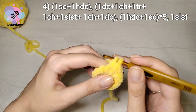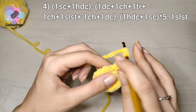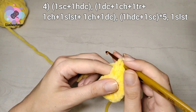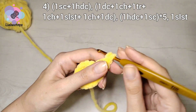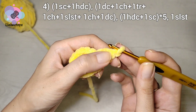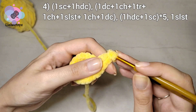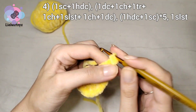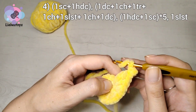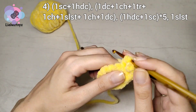Then into the second stitch we work one double crochet, one chain, one treble crochet into the same stitch, one chain stitch, one slip stitch into the previous stitch, then one slip stitch again, and one double crochet into the same stitch.